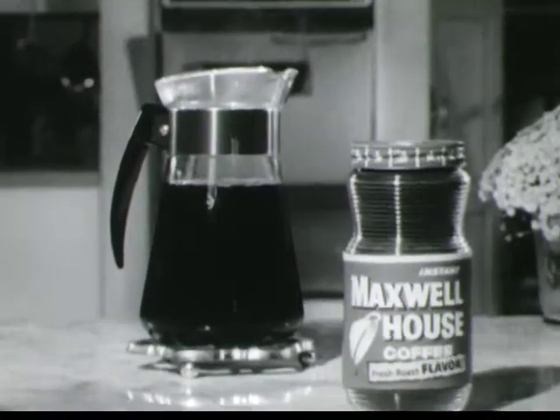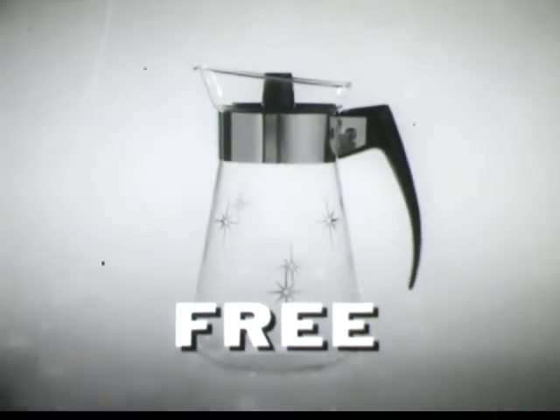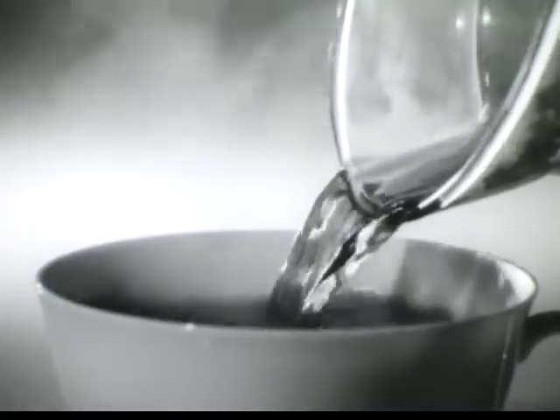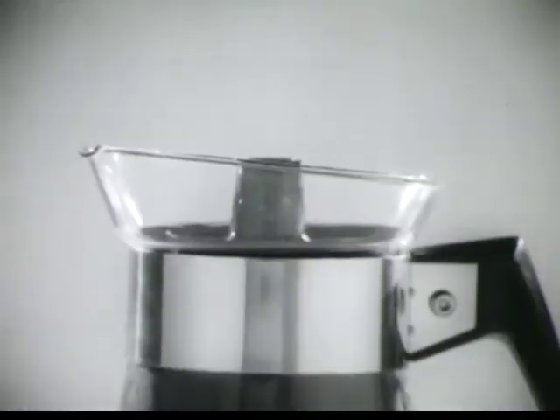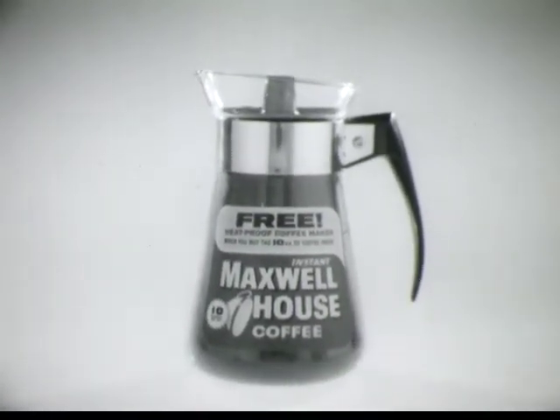And right now, if you'll buy the coffee, we'll give you the pot free. This newly designed coffee maker, made of heat-proof cooling glass with a new pouring spout to make serving easier, comes ready-packed with ten ounces of Instant Maxwell House coffee. Buy the coffee, get the coffee maker free.